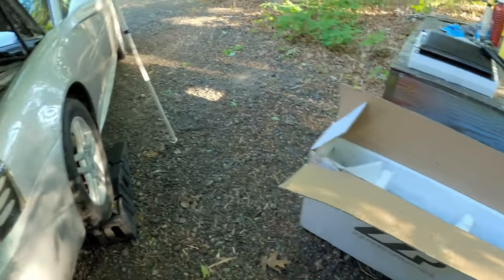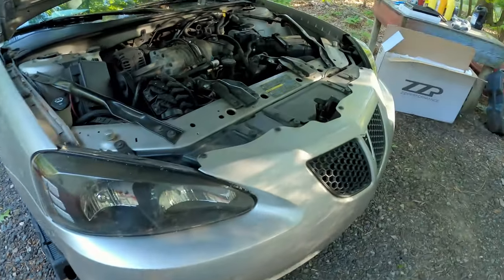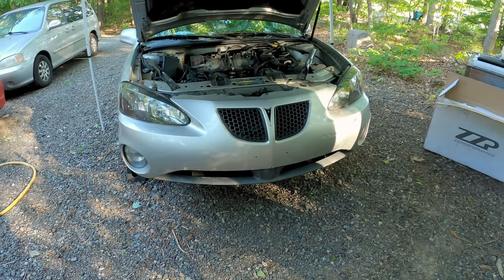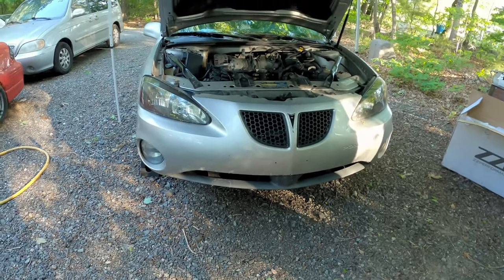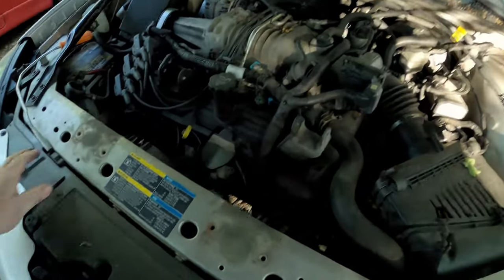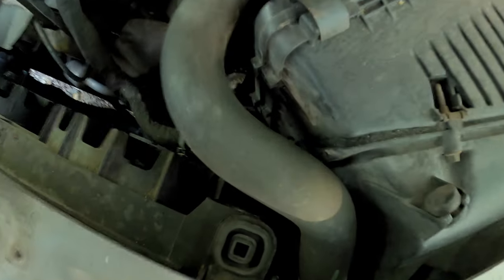The first thing we've got to do — I've got the car up on ramps so I can get under it easier — is drain the radiator and get this front bumper off. You don't always have to remove the front bumper, but especially with these newer Grand Prixs because of the under tray, having the bumper off will make mounting the trans cooler a lot easier. And we run into our first problem: the drain cock is stuck.